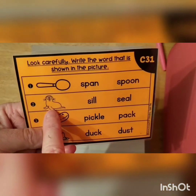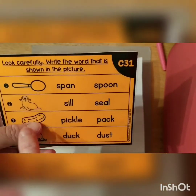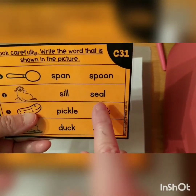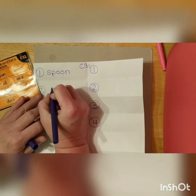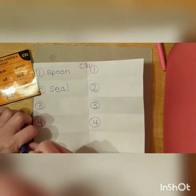This is a seal. Seal. We hear the E sound in there, so we're looking for the word that has an E. That's this one, right? It has the E. Seal. Let's write that on our paper: S-E-A-L. Seal.